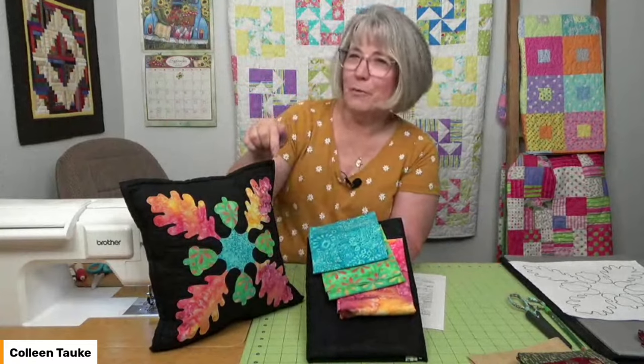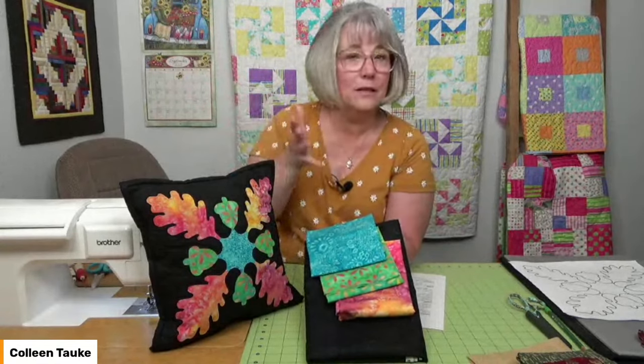This is the pillow top, but you could frame it as artwork, or make more of them as part of a wall hanging or table topper — simply make three of these end to end and you quickly have a table topper. There are a lot of ways to take the suggestion of a pattern and make something else out of it, now that you have the templates and the skills to do raw edge appliqué.